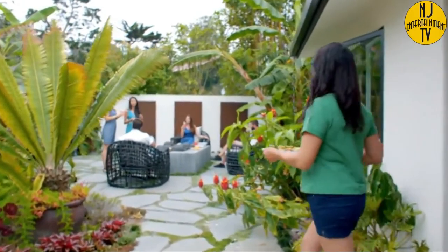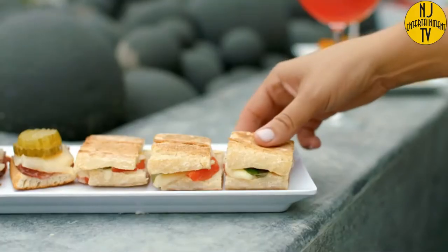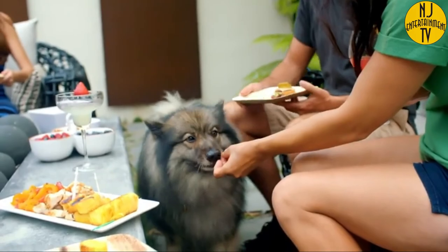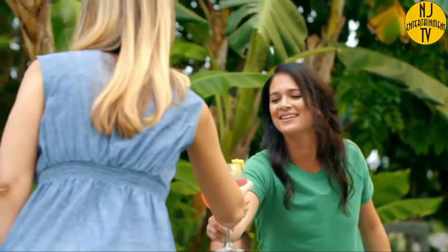Ditch the traditional grill and discover fun new ways to enjoy your summer cookouts. Cuisinart — Savor the Good Life.